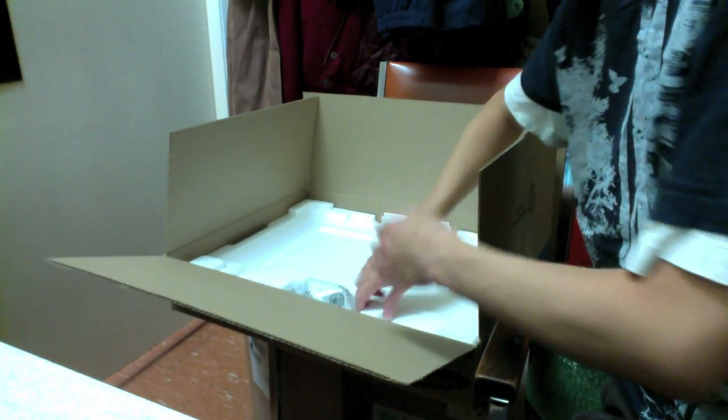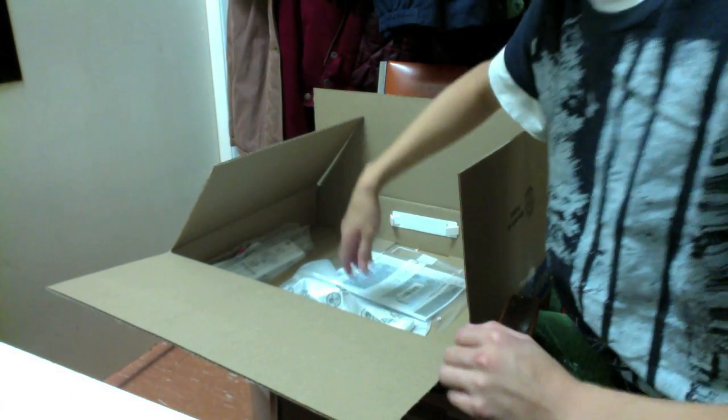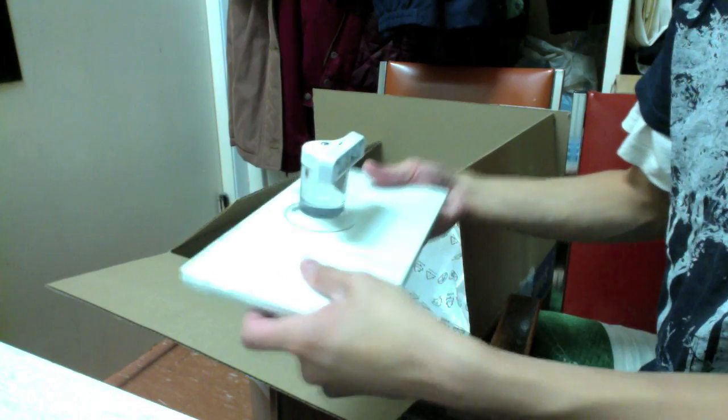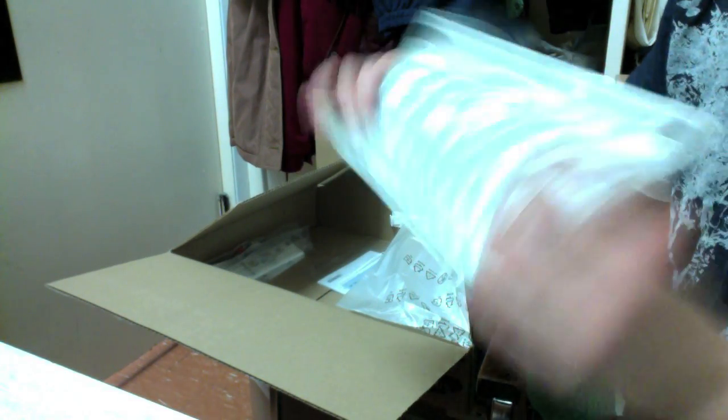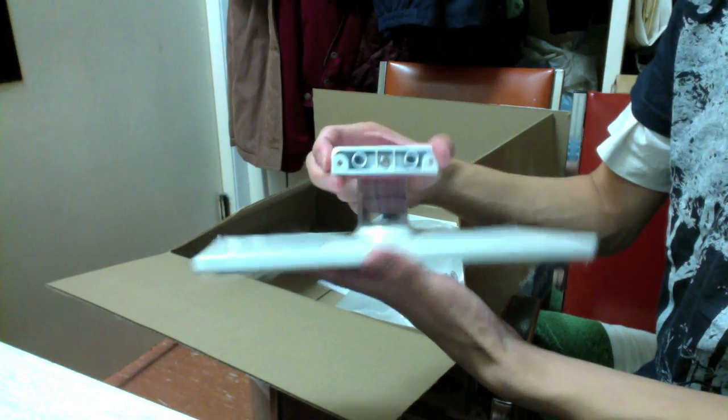Next we got another big piece of foam, and then we're introduced to the stand for the TV. Pretty decent packaging. The stand is white and fairly sturdy — actually pretty rigid. It's got rubber feet on the bottom to keep it in place, and that's where we're going to attach the TV.